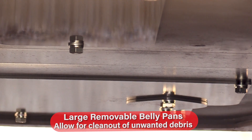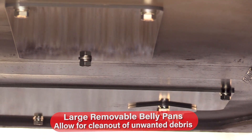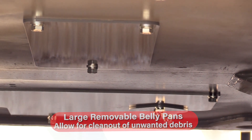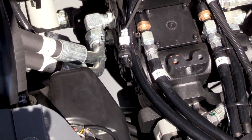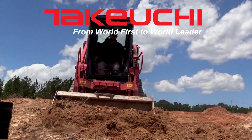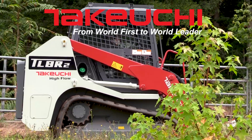Large removable belly pans allow for clean-out of unwanted debris. It is important to keep the belly pan free of debris as it can cause excessive heat buildup, resulting in premature wear on the hydraulic components or fire hazards.